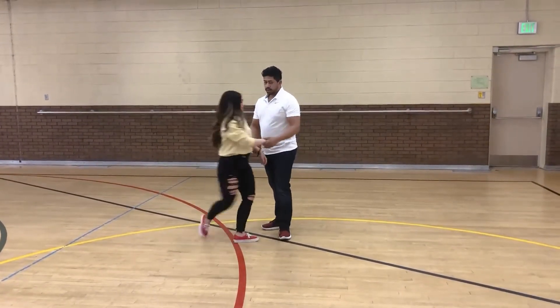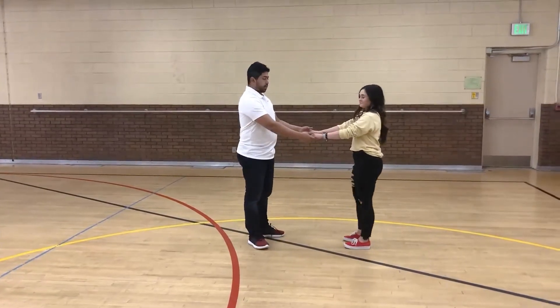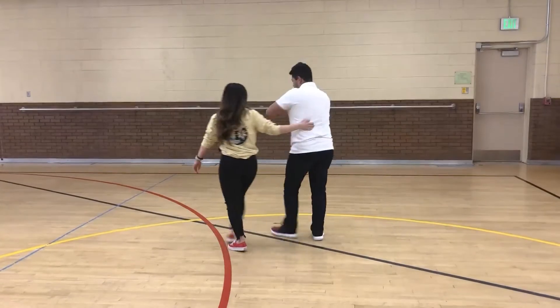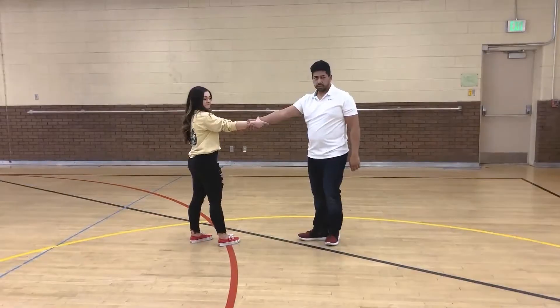We're going to start in a two-hand hold. Gentlemen, you're going to do a backhand slide. You're going to switch your hand hold so you're holding wrist to wrist.